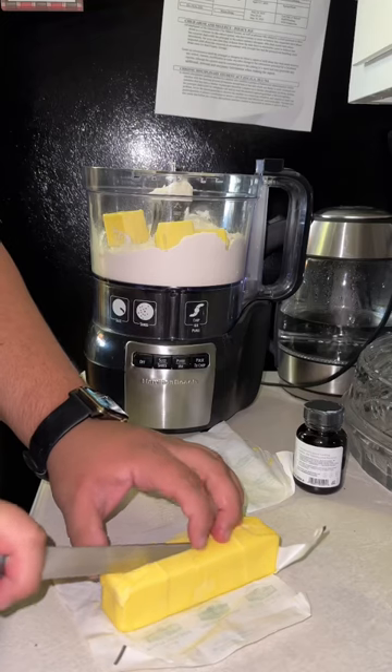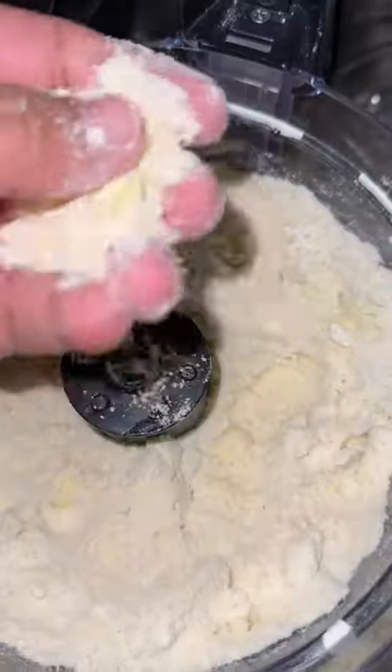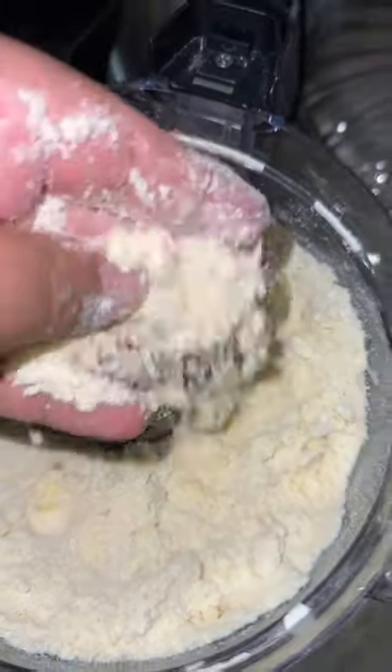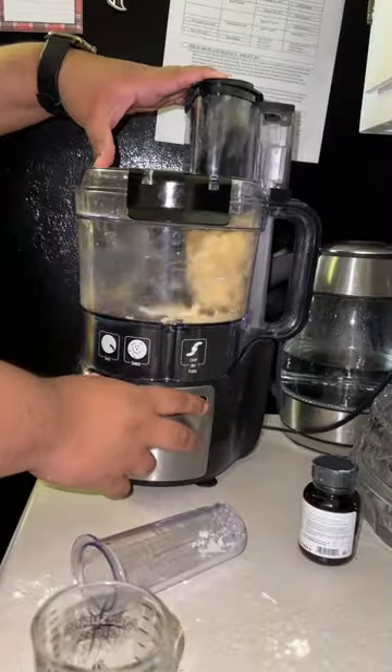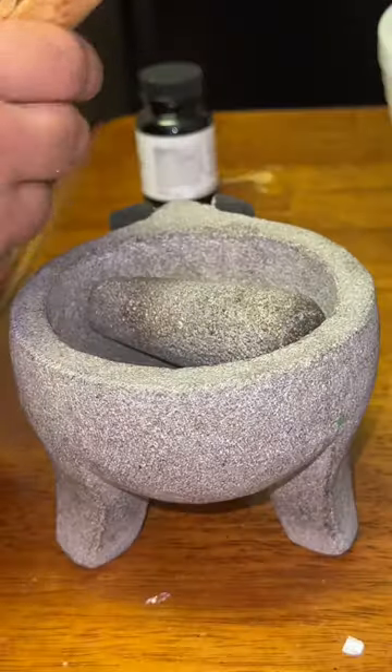Today we're making a pie and I got me some Kerrygold butter. You're gonna add your flour, salt, and sugar, pulse it to look like sand, and then you're gonna add water, pulse it to look like a ball, and put it in the fridge for a couple minutes.